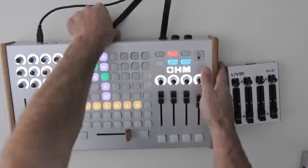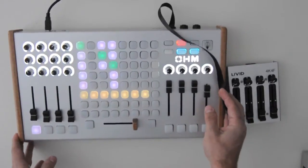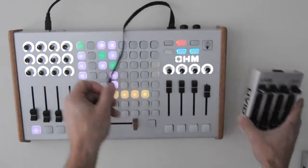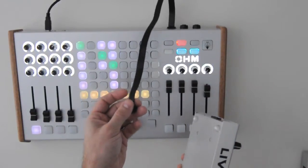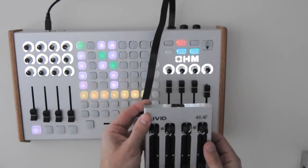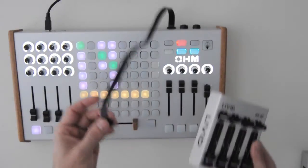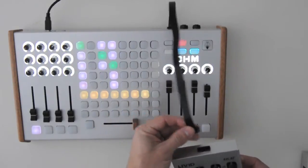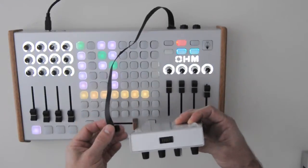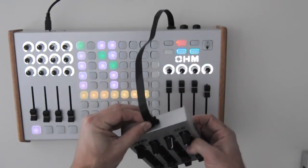I'm going to demo the 4K4F with Live. You don't have to use it with Live — you can use it with pretty much any software that supports MIDI: performance software, recording software, visual software. But I'm just going to do a quick Live demo because it's easy and it's a very commonly used piece of software with our controllers. To connect it, locate the expansion port, take the ribbon cable and plug it in. It's totally plug and play, so now I'm ready to go.